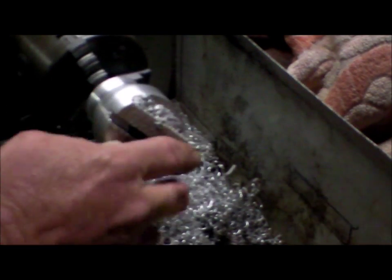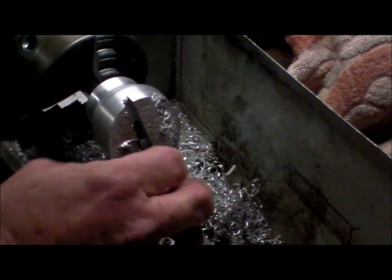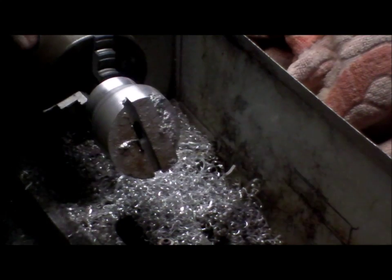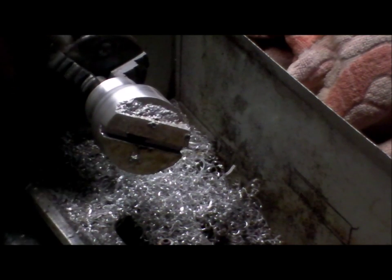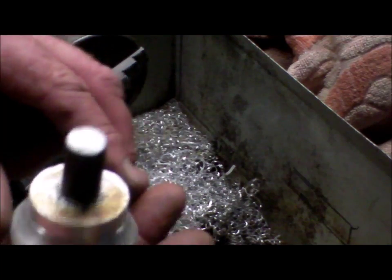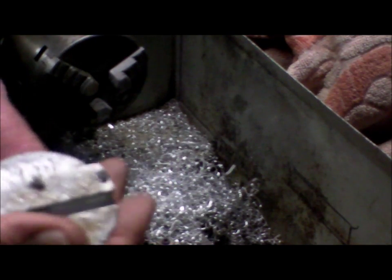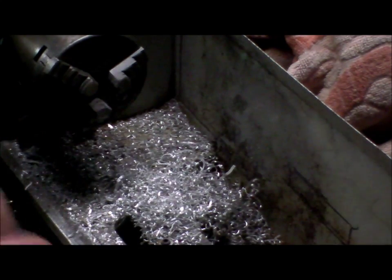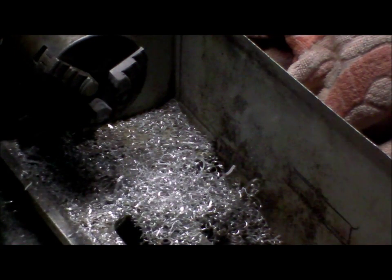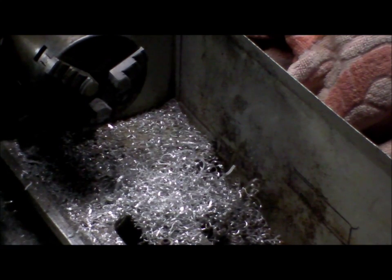I've cleaned that up. Now I've got to clean this face up and machine that slot in there — or maybe file the slot. It's come up pretty good, a couple of flaws there, but that's just cleaning up. Nice and heavy by the way — it's amazing, even that amount of aluminium is still relatively heavy.